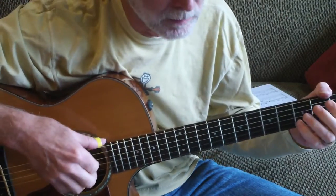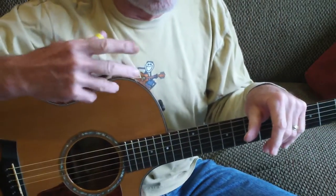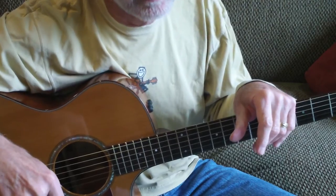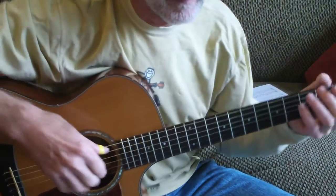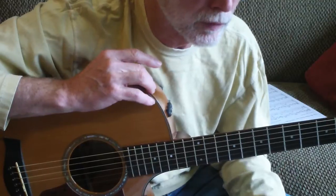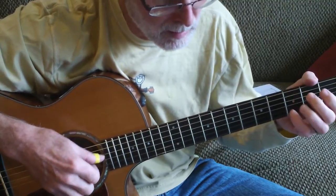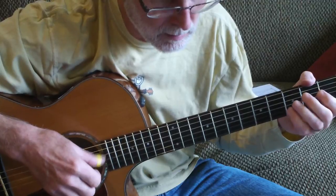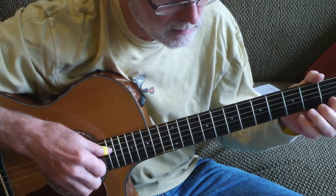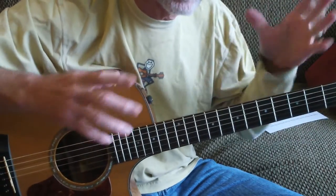A couple of things to think about here. The important thing is two things: the legato — connecting the melody line so it sounds like 'on a hill far away,' not choppy like 'on a hill far away, stood it.' You want that melody line on the guitar to be connected and to flow, just like if it was being sung. The other thing is you want to keep that bass note down for its full value, otherwise it gets broken up and isn't connected.